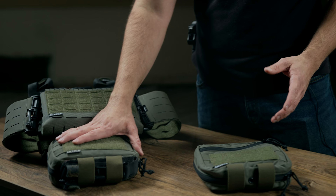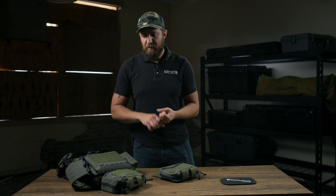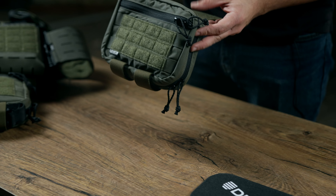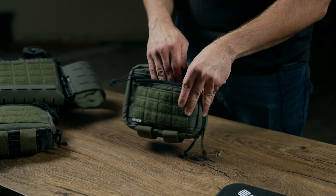Or it could basically add extra carrying capacity for either medical, breaching, general purpose, etc. The pouch itself has a zippered front sleeve.